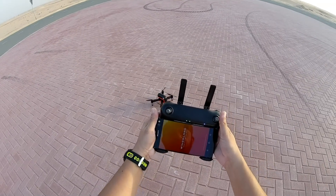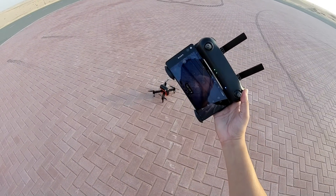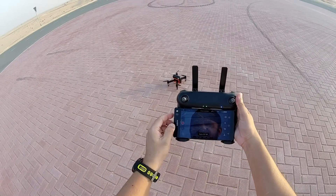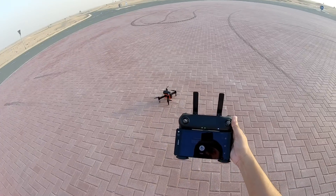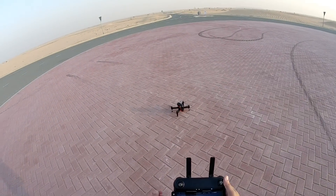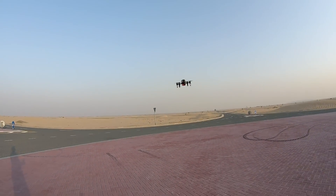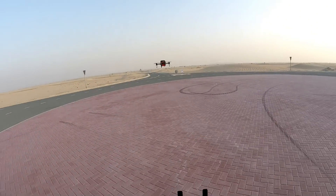Here's the Wingsland M5 app. Start fly, video is on. We have 19 satellites, 100% battery — recording video, takeoff. Despite all the wind, it should hold position nicely because it has an optical flow sensor.